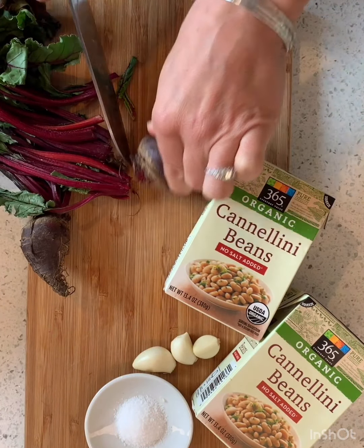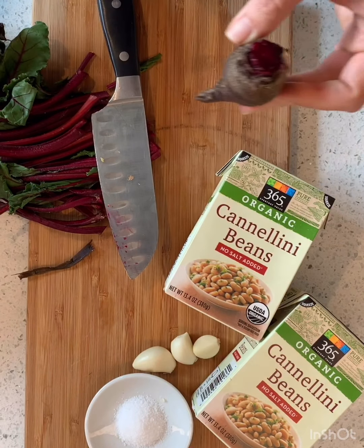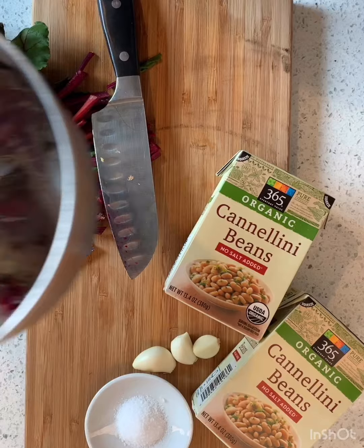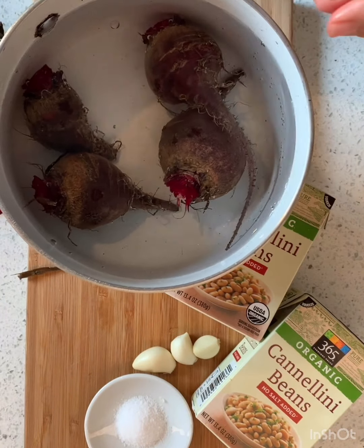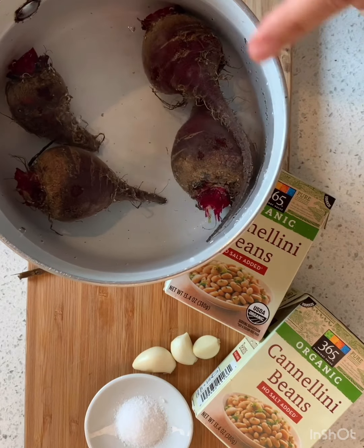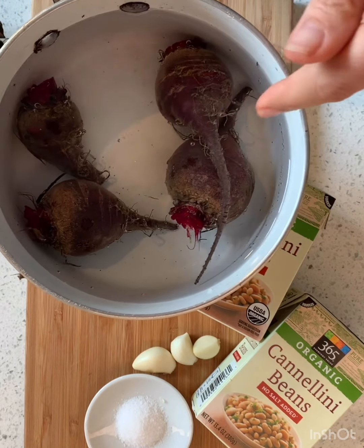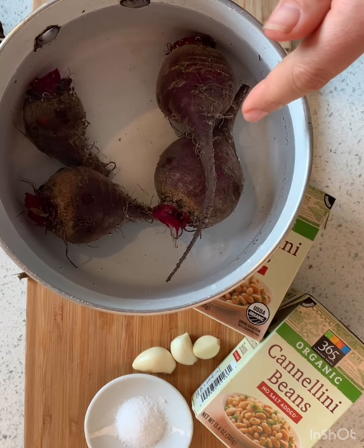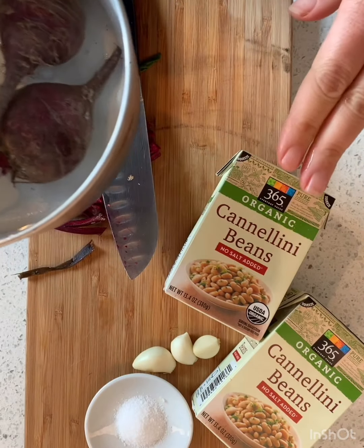It's okay if the boiling water starts looking very dirty, because beets are roots and they grow underground like potatoes and carrots. So they're naturally going to have some dirt on them. We're going to boil these until they're tender and not be afraid of how the water is going to turn.